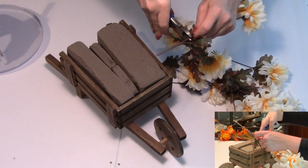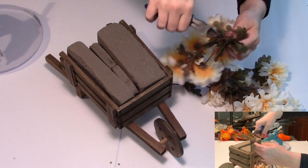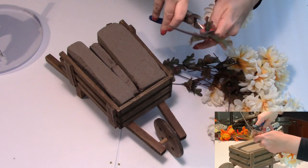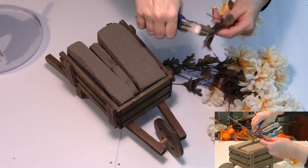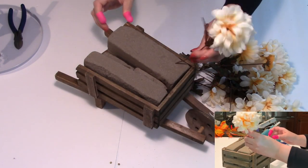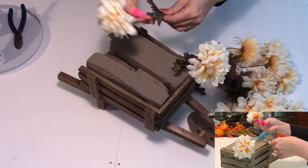For this project I'll be using these mum picks as the main flowers, so we'll be adding those in first. I'm going to cut all these flowers off of the main stem or branch and add them individually so they'll be more evenly dispersed throughout the wheelbarrow. I like to start by adding in the flower picks at each corner, setting them at an angle so they look as though they're growing out of the wheelbarrow reaching for the sun.